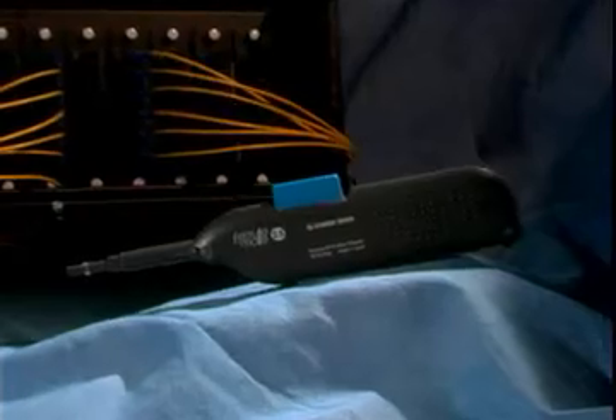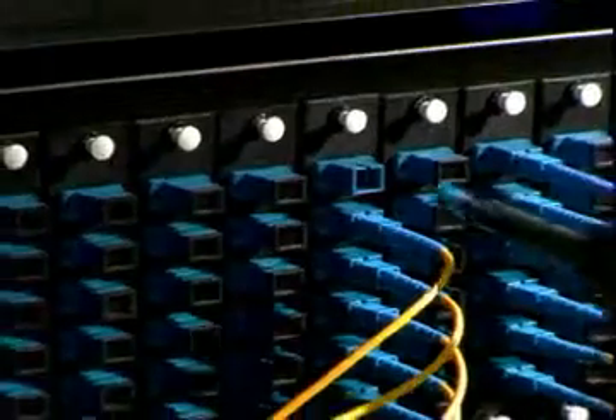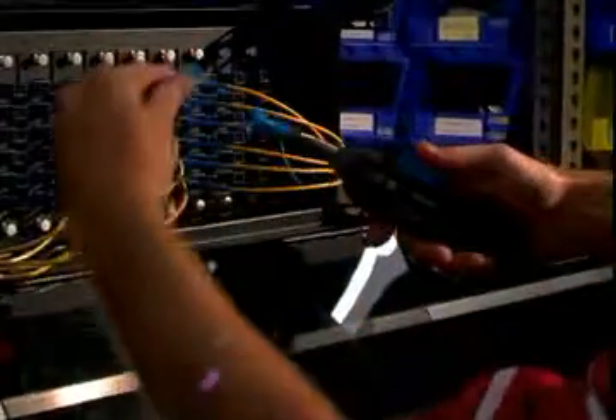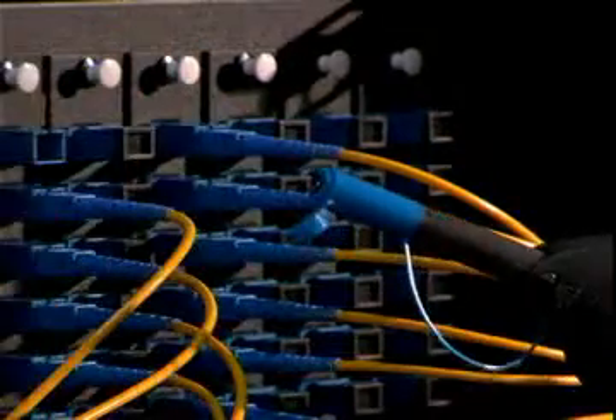Now there is a revolutionary way to clean connectors, even those hard-to-reach ones inside of a termination enclosure or module. The FeralMate can clean a connector through an adapter without opening the enclosure. Likewise, the FeralMate can also clean the connector end of a cable assembly without the adapter. This two-in-one capability makes the FeralMate the most adaptable cleaning tool available.